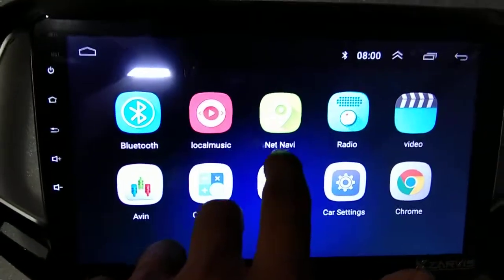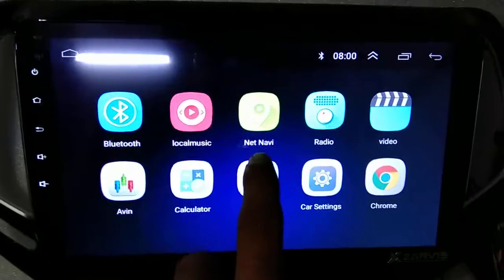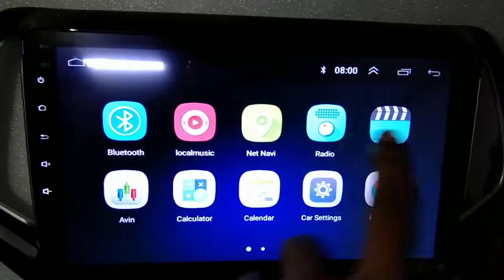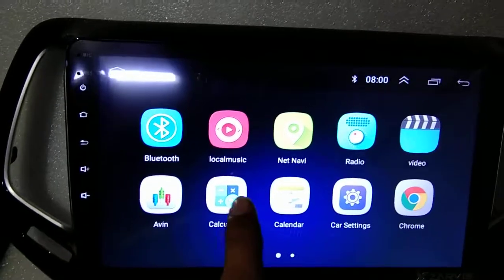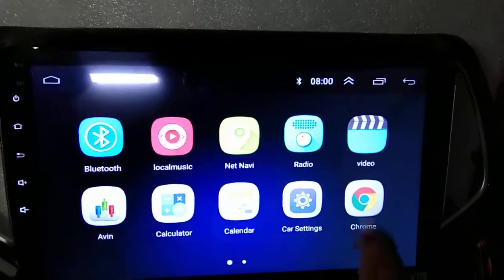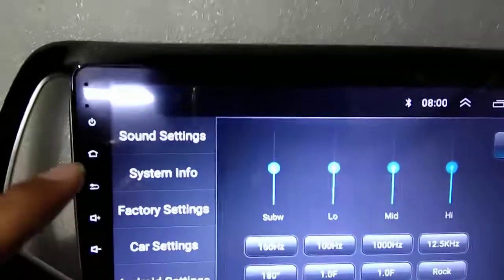Bluetooth, local music, navigation — you can use navigation online or offline — video, amplifier connectivity, you can use calculator, calendar, car settings and Chrome. Car settings here, you can see sound settings.